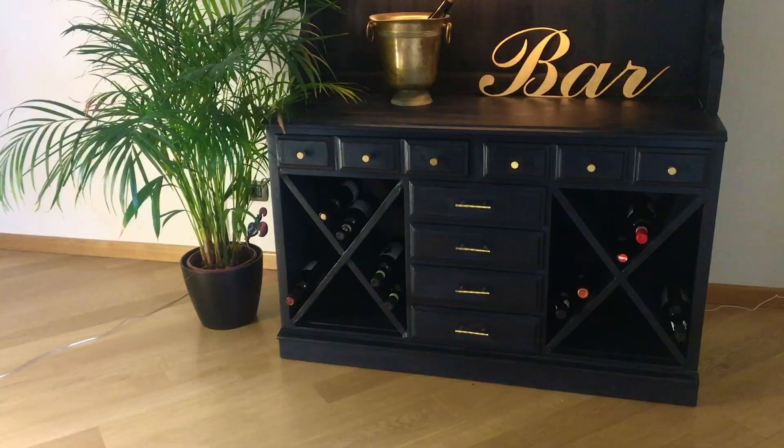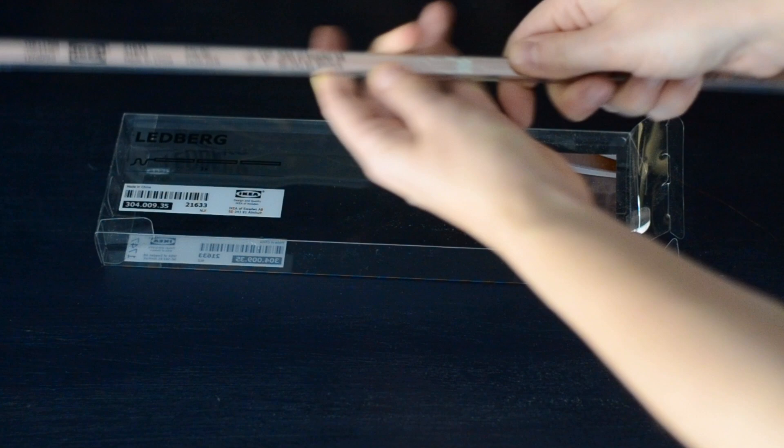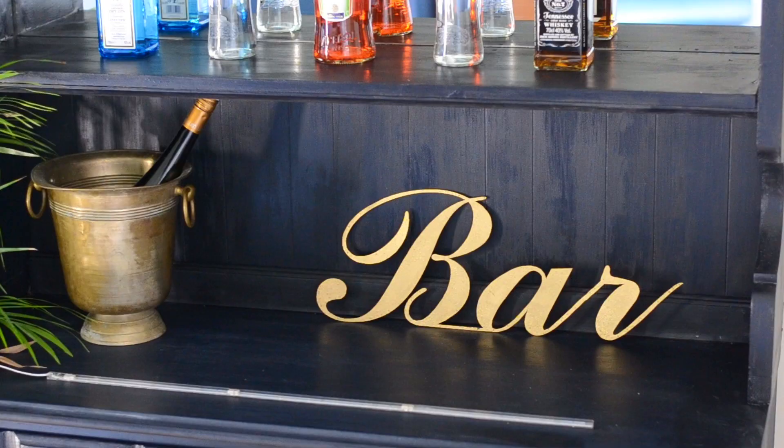And here are the final results! This was a time-consuming project but it was a lot of fun and didn't cost much at all. I also added these fun LED lights from Ikea and secured them behind a thin piece of wood.